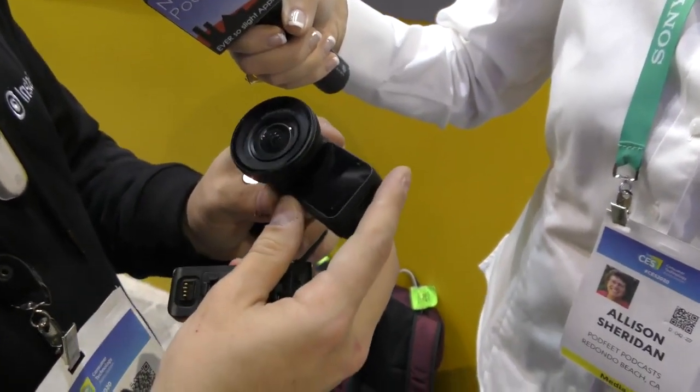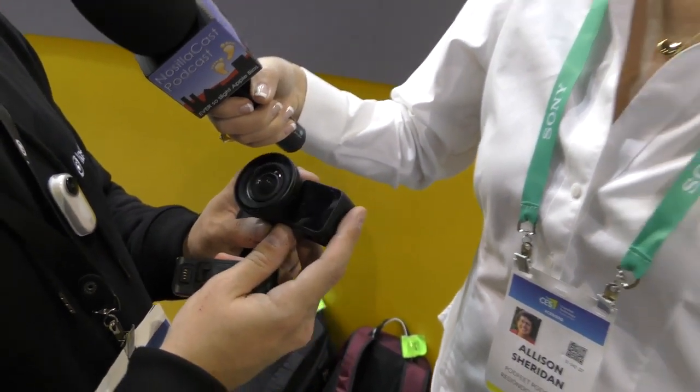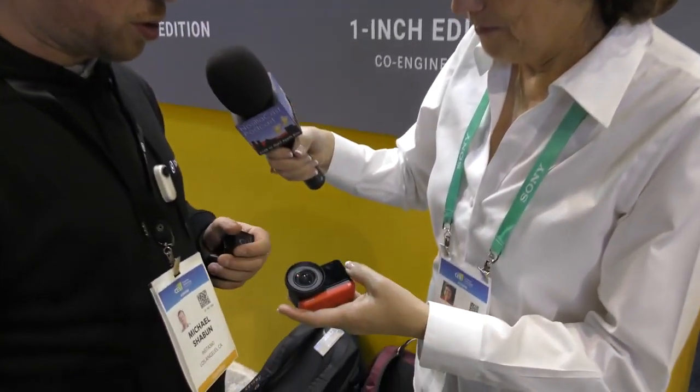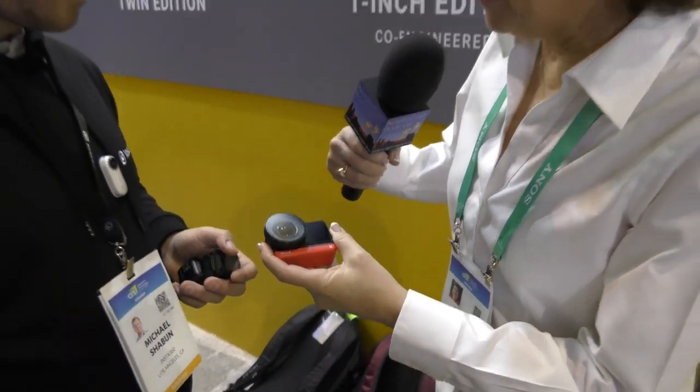The hero piece and the thing we're most excited about is the third module — this is the first collaboration we've had with Leica. Leica co-engineered this lens, and the really unique thing is it features the world's first one-inch sensor for an action camera. That's a lot of light gathering capability in a tiny package. It weighs about 150 grams total and will shoot up to 5.3K resolution. The angle is about a 14.5 millimeter equivalent — really wide.